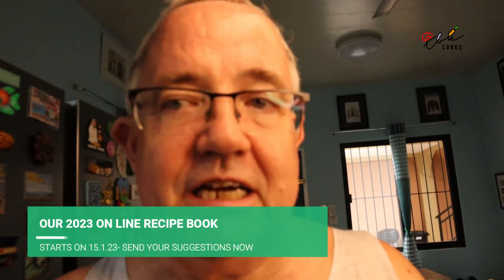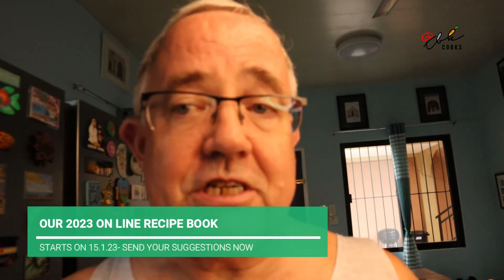From the 1st of January, we're going to be launching a new online recipe book. We've done a couple before — 2014 and 2017 to be precise. In January, and then every 15th of each month thereafter.